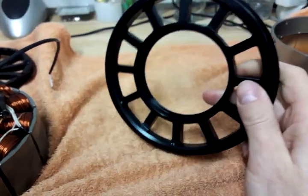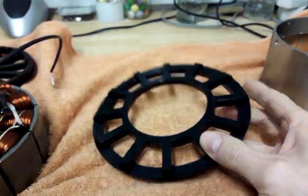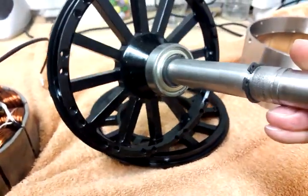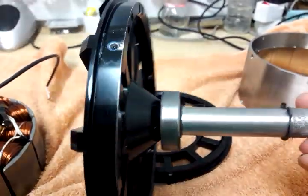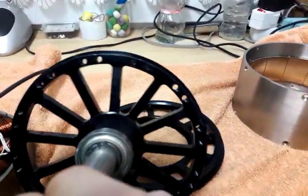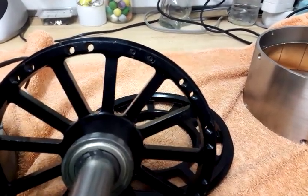We've got those nice CNC parts over here, as well as that part over there. Some holes, and somewhere there's a set screw in there for balancing the rotor.